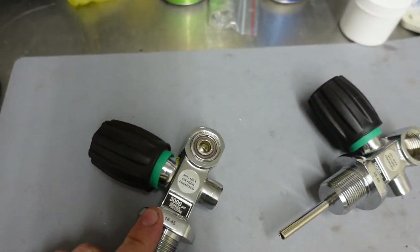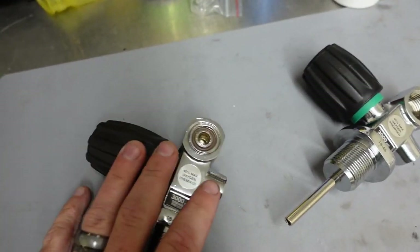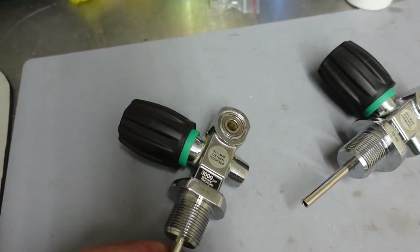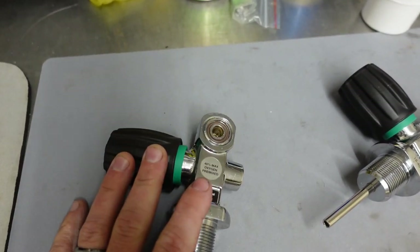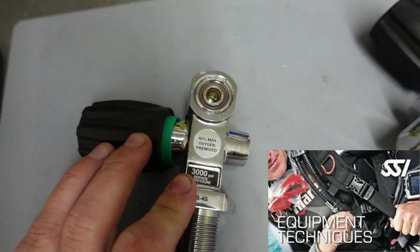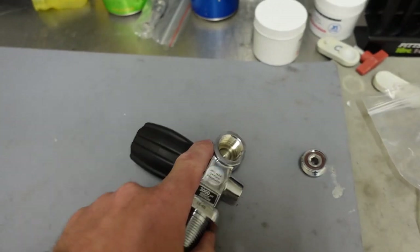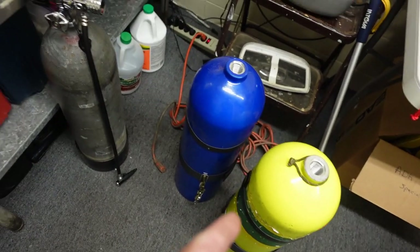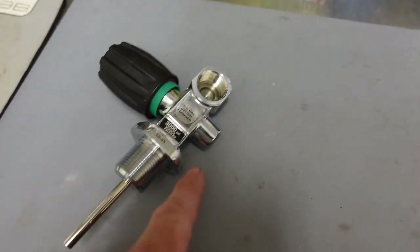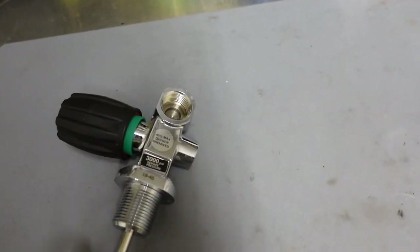We can get the insert out, but it's going to do a lot more damage than we want, and at this point it doesn't matter — this valve is useless. We're going to throw it away, or better yet use it as a training aid during the SSI Equipment Techniques Program. We're actually going to replace both valves for the customer, because he wants to convert these cylinders into side mount cylinders and needs extended posts, so we'll get him left and right-handed valves so he can use his side mount bungees.